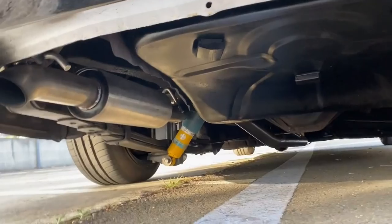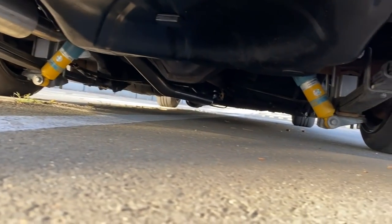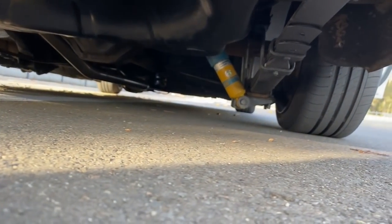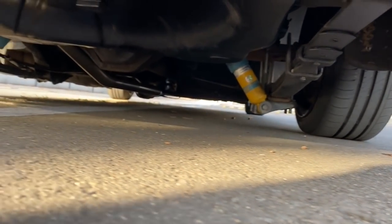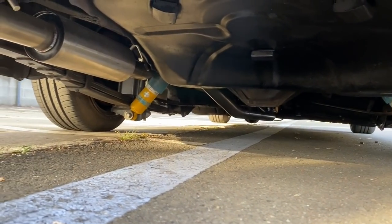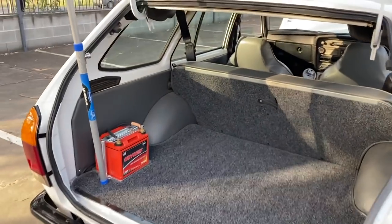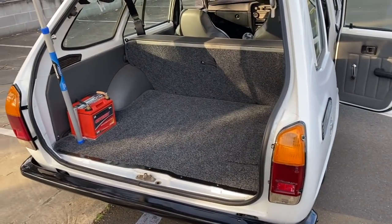What diff are you running? Factory diff — I don't know for how long, but we're running factory diff with a set of Bilstein rear shocks and some blocks in there. I don't give the car a hard time — it'll never get raced or done in. It's just a nice little cruiser. I even put engines in the back and deliver them in it.